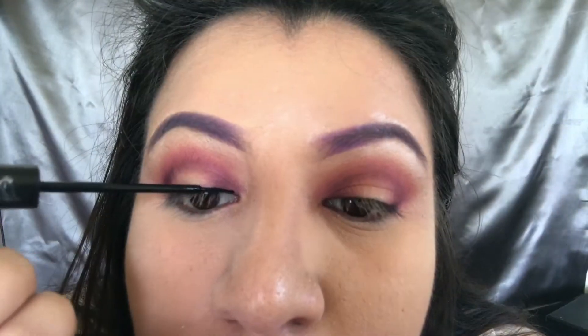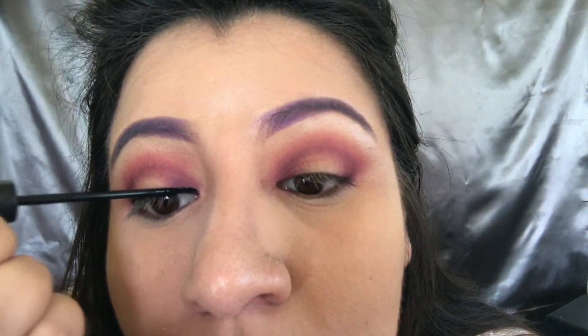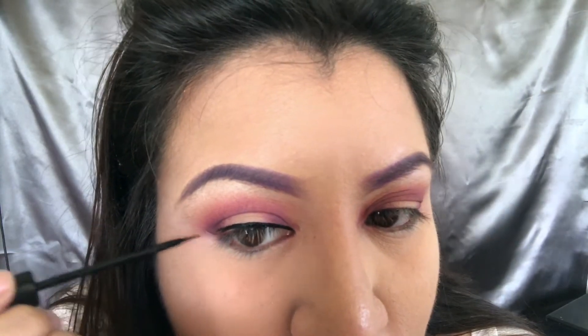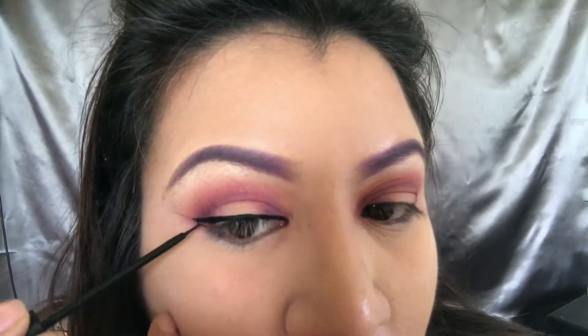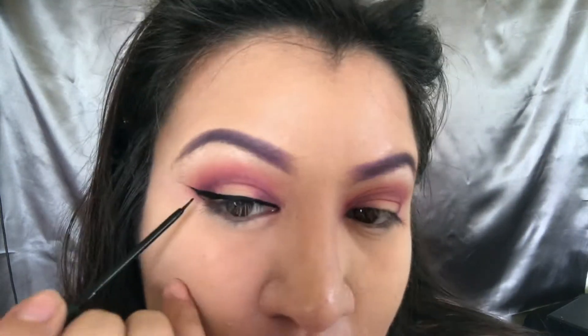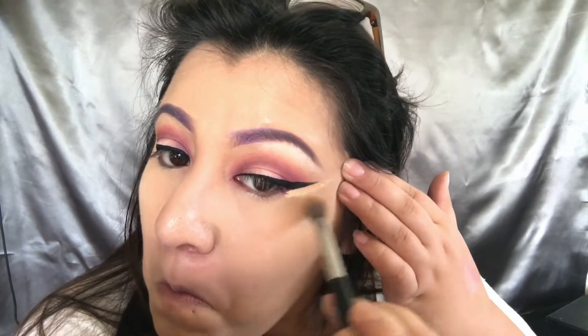After I'm satisfied, I'm going in with liquid liner — NYC liquid liner, it's my favorite. I usually start at the beginning of the eye where you have the most product on the brush, then wing it out when you have less product. I make my little triangle and flip it in. It's okay if you mess up — I used some concealer to make sure my lines are extra sharp and then blended it out.